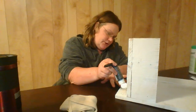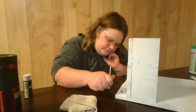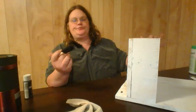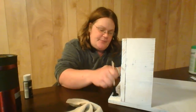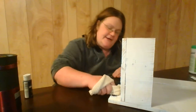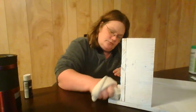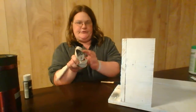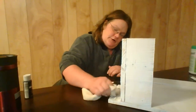We're gonna throw some black acrylic on it. We're gonna take a little foam brush and just wipe it on in spots, and then you're gonna take your rag — I'm using a sock — and just wipe it off, kind of rub it off, scrubbing it off. Do that all over.